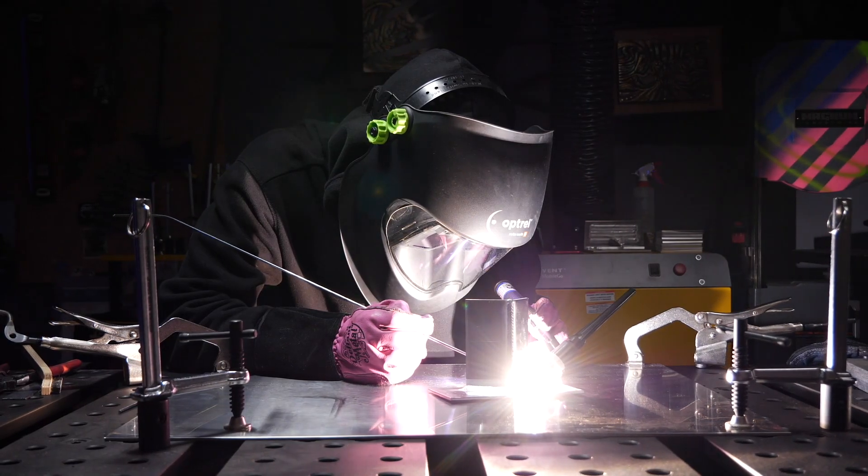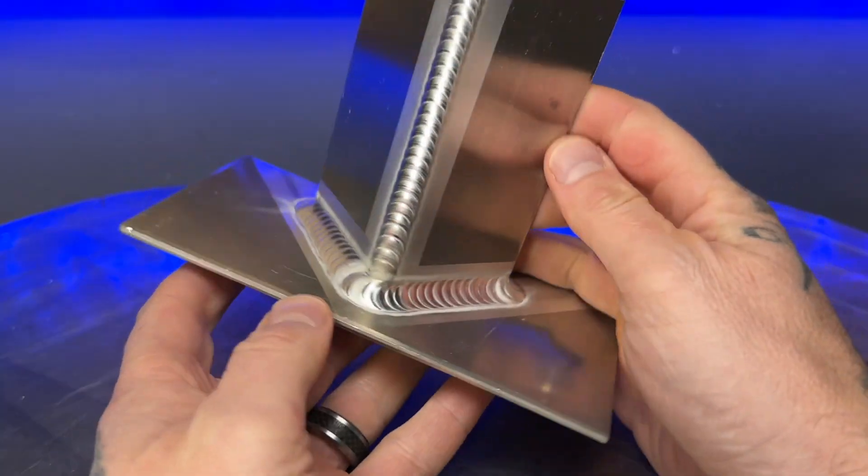If I had to give you five tips on how to get better results with TIG welding aluminum, this is what they would be.